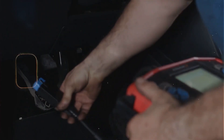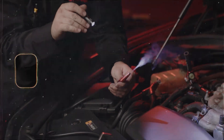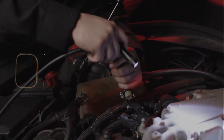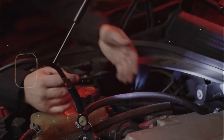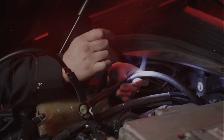Now if you can't see anything obvious, what some people do — and I've done this myself — is use a smoke tester. If you've got one, great, but if not, some shops will test it for you pretty cheap. Basically it pushes smoke through the evap system and wherever there's a leak, the smoke comes out. Works like a charm.